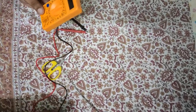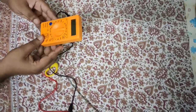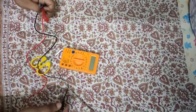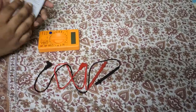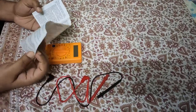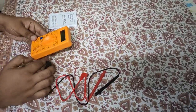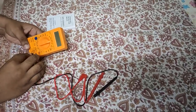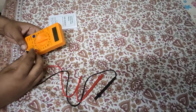Now we will test it for accurate reading and see how the output is. We got a user manual also, so we will know how to use it.